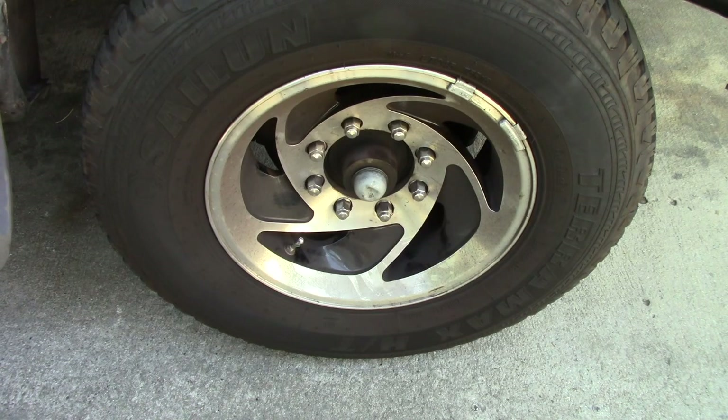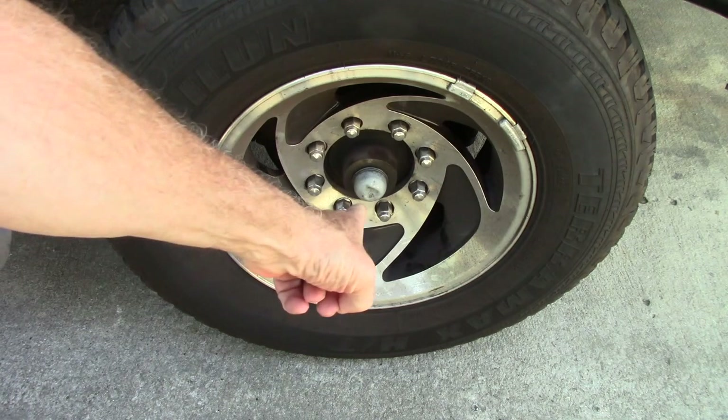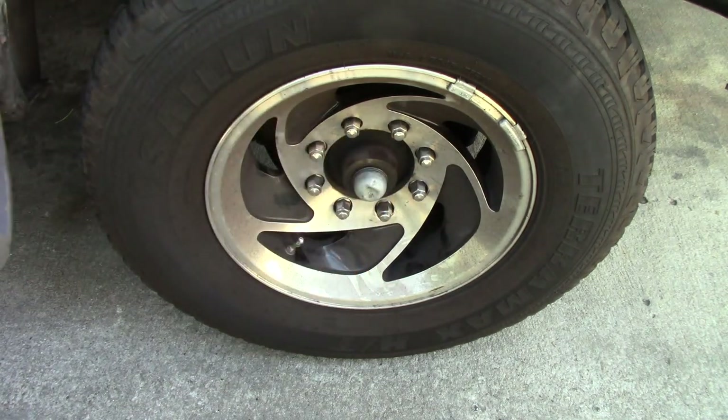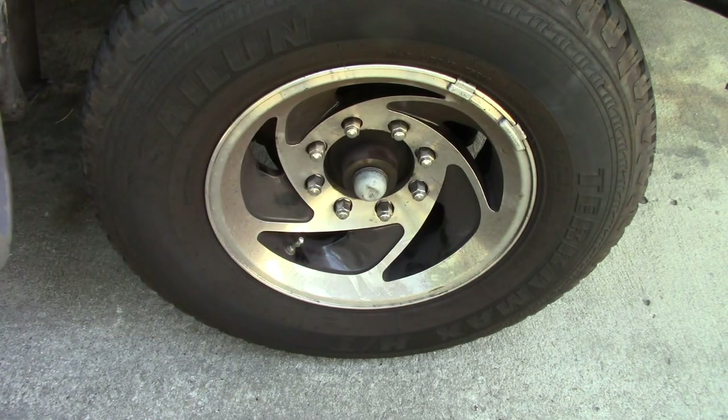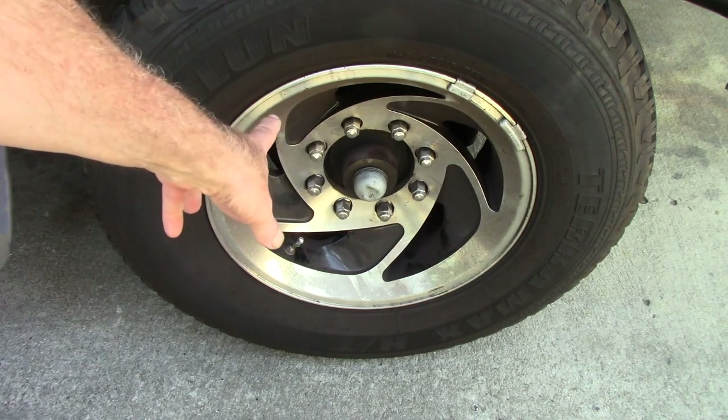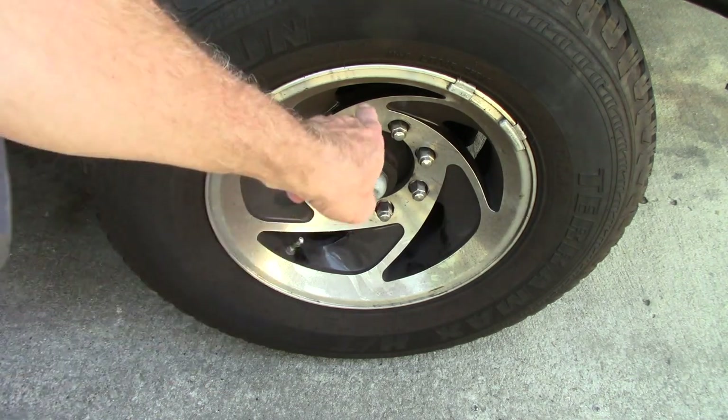The first step after getting the parts is to remove the road wheel lug nuts. Use a lug wrench just like if you were changing a tire — same procedure, only you leave the wheel off after you get the lug nuts loose.